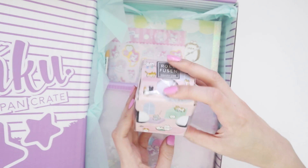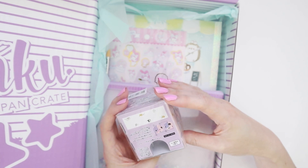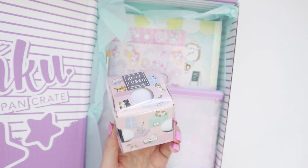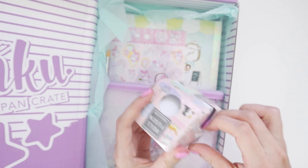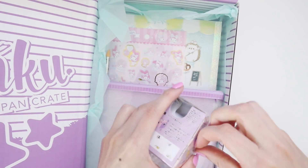Right into the unboxing — it looks like a sticker roll. It's actually supposed to be like a notepad in roll form, so it can be any length you want. Let's open this up because I don't think I have anything like this.